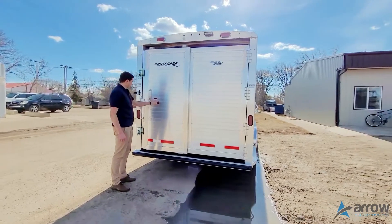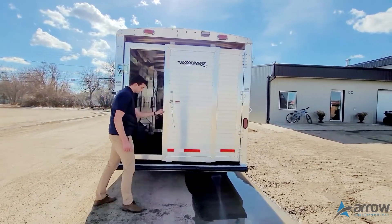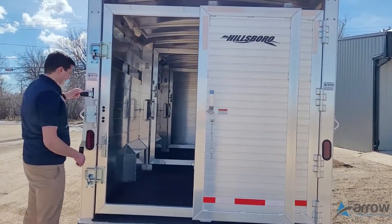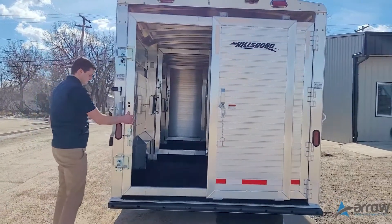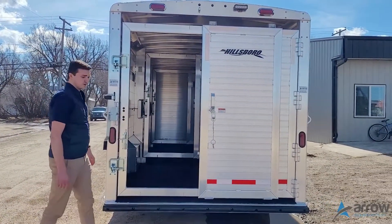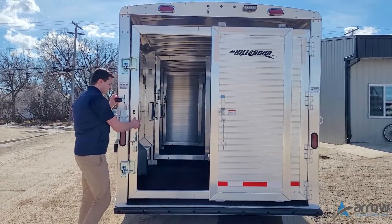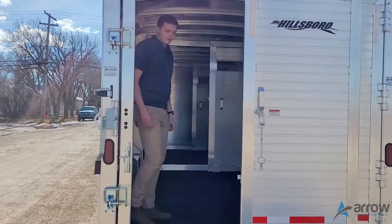We've got an easy slam back door with the slider and easy catch, all on a dual slam latch so you don't get any rattle in your back door, with a 360-degree hinge.